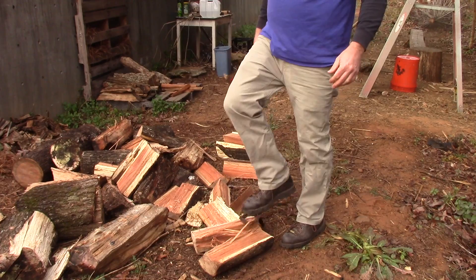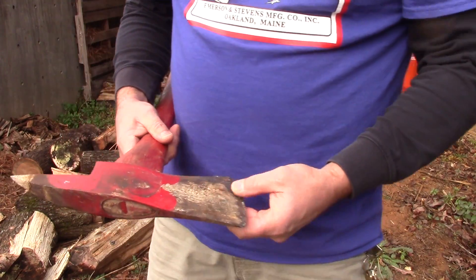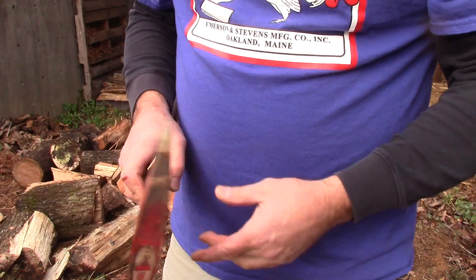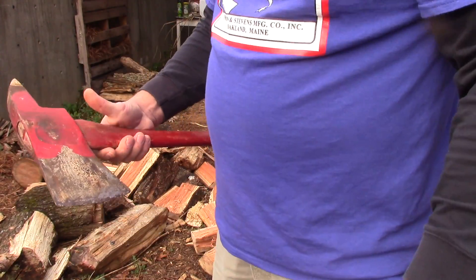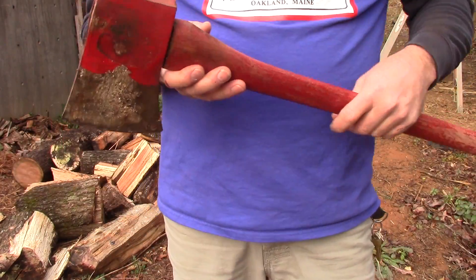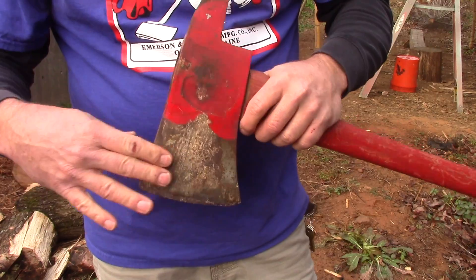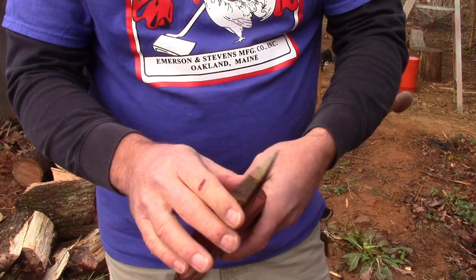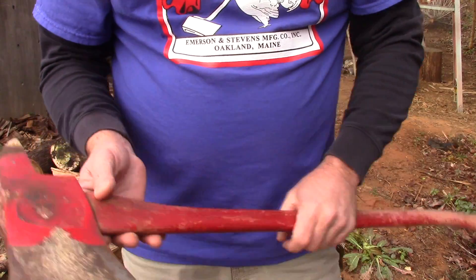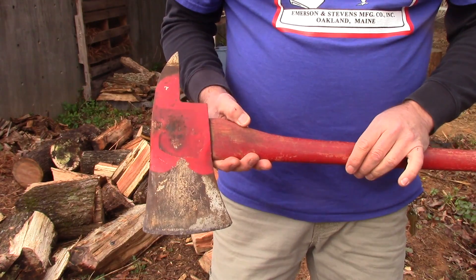I'm telling you, this thing right here is doing a fine job on the splitting. Just want to show everybody that. I will try and get all this rust off here, tighten it up a little bit on this side, take the rust off the point, and see what I'm going to do on the handle. But anyway, there it is — little fireman's axe, nice heavy head.